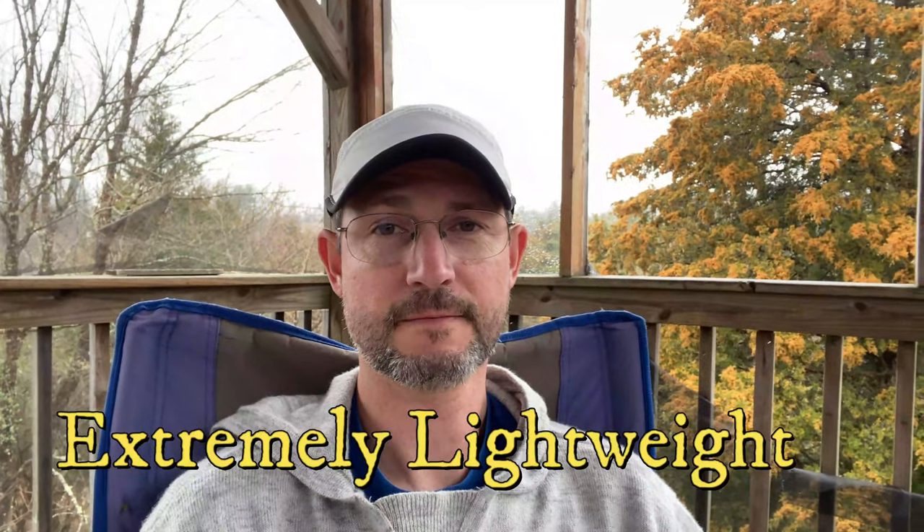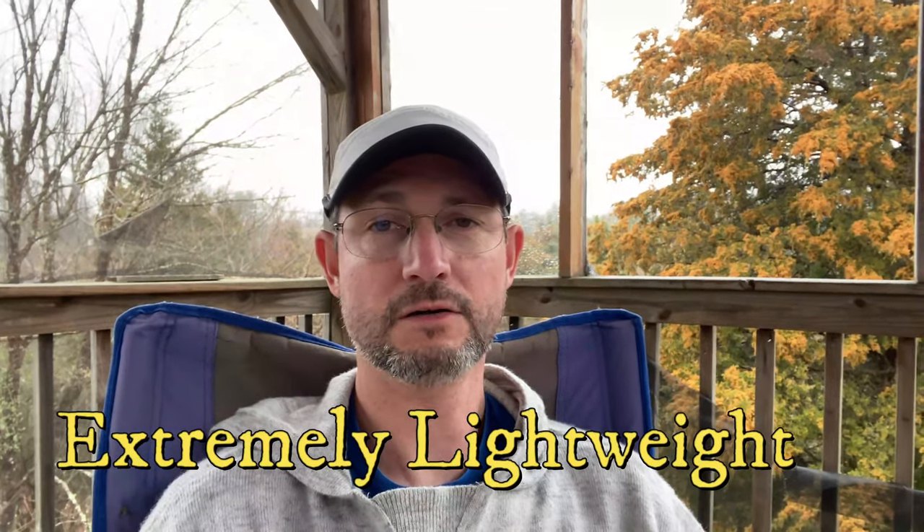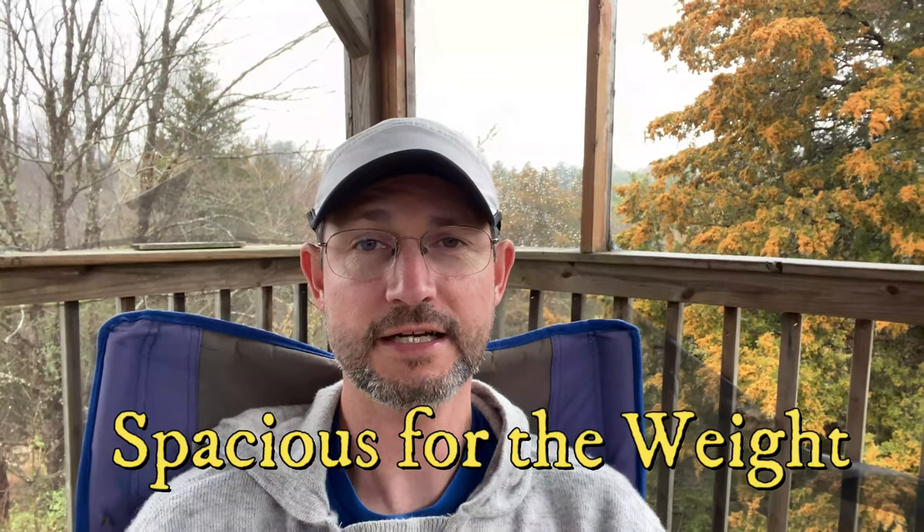Now let's go on to the pros of the Z-Packs Duplex. The first and greatest plus for any backpacker is that this two-person tent only weighs 19 ounces. For the amount of size and space you're going to get, 19 ounces is far below most other brands on the market. That's my first pro. Secondly, as a two-person tent you've got a massive amount of room for a tent that's only 19 ounces.